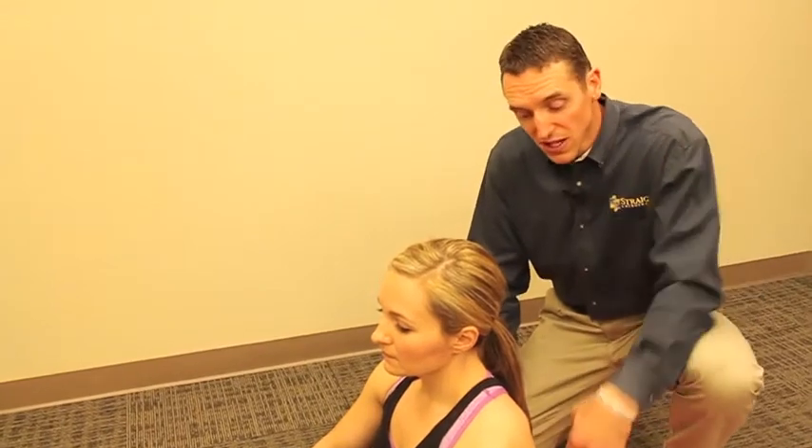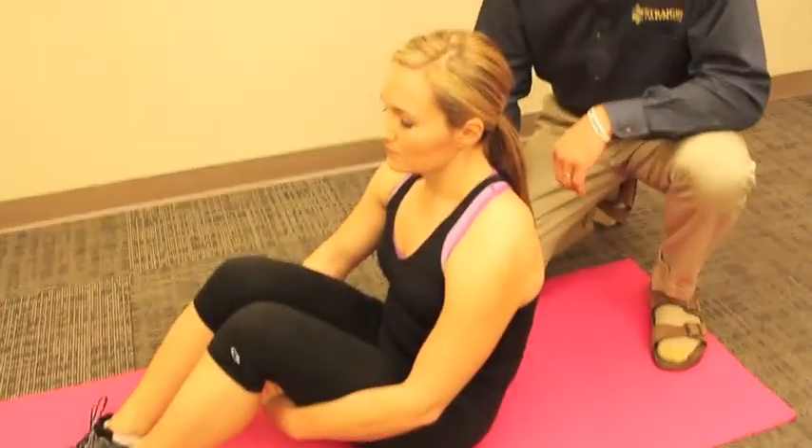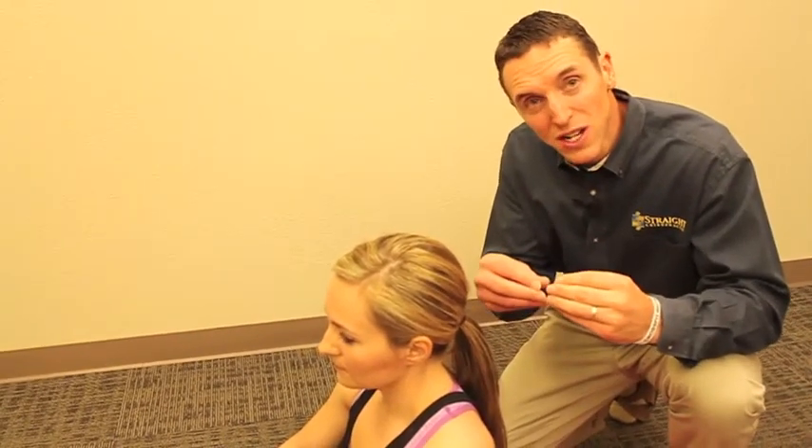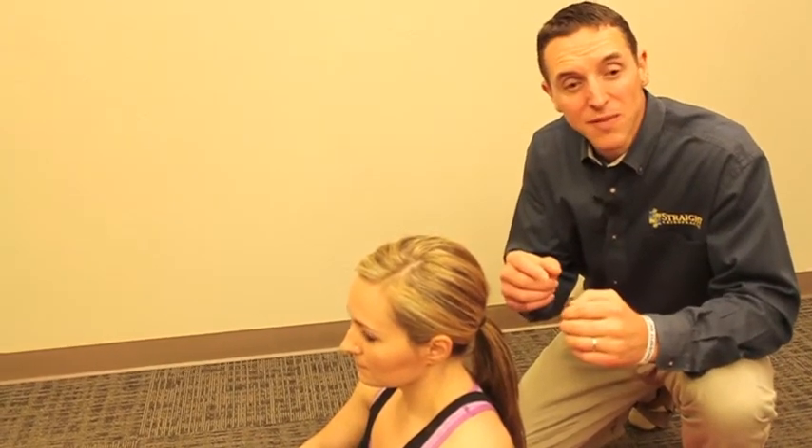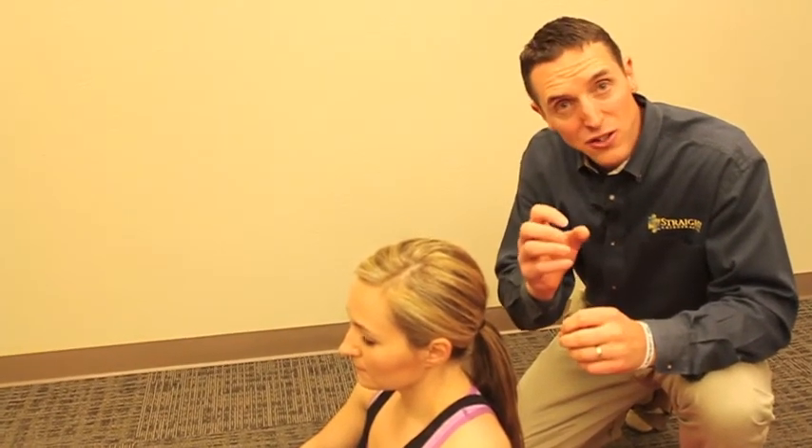True sciatica is where the sciatic nerve — formed from nerves that come from the back — comes together into one single nerve called the sciatic nerve, which then goes down the leg. There is a muscle where that nerve actually passes through, called the piriformis. If that muscle gets into a chronically tightened state, it will compress the sciatic nerve, causing pain, numbness, or other problems along the areas where that nerve distributes.